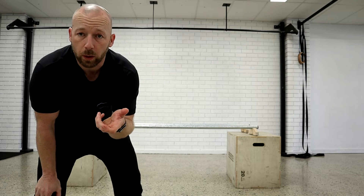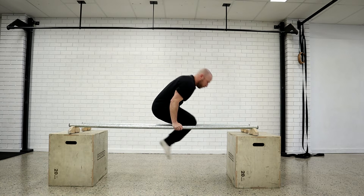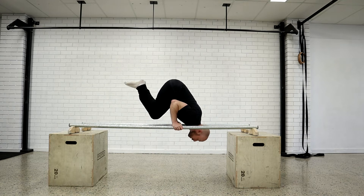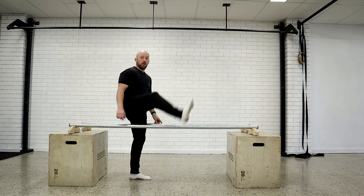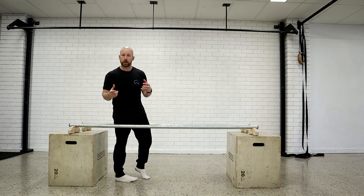We can play with putting those together. The first combination we can go from is between the shoulder stand and the L-sit, and then back from the L-sit to the shoulder stand. We then have the handstand lower to the shoulder stand, which is like your eccentric handstand push-up.